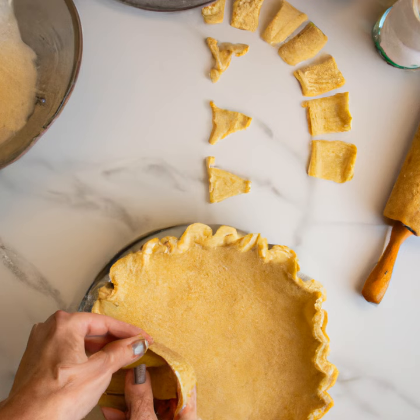Hi everyone! Today we're going to be learning how to make the perfect pie crust. Pie crusts are a key part of many delicious desserts, so it's important to get them just right.